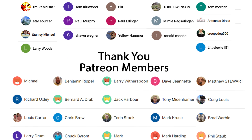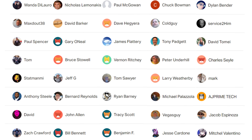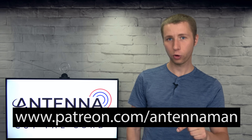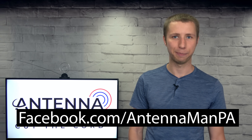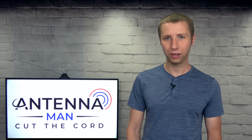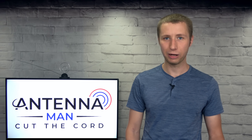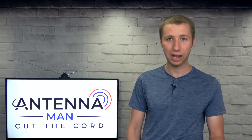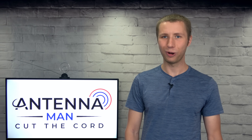If my videos have helped you cut the cord and you'd like to support them while gaining exclusive perks such as behind-the-scenes content, access to my videos ad-free one day early, and direct contact with me, visit patreon.com/antennaman or click the join button in this video. You can also like my Facebook page at facebook.com/antennamanPA, or sign up to my email list — link in the description. I'm trying to post videos every Tuesday and Friday, so just check my YouTube channel then. Stay tuned for more cord-cutting and antenna-related videos, and have an awesome day.